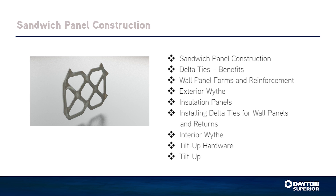This video will provide instruction and information on the use of Dayton Superior Delta ties in sandwich panel construction of tilt-up panels, including sandwich panel construction benefits, wall panel forms and reinforcement, exterior wythe, insulation panels, installing delta ties for wall panels and returns, interior wythe, tilt-up hardware, and tilt-up.